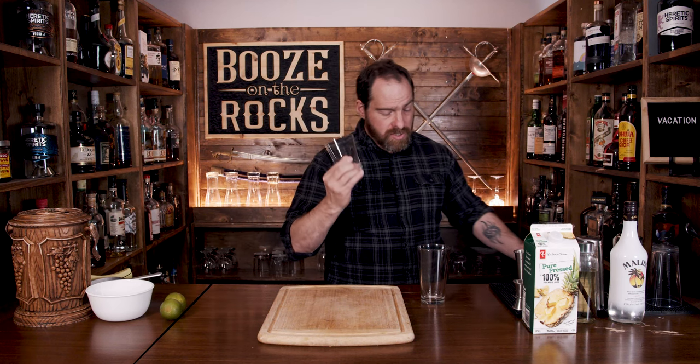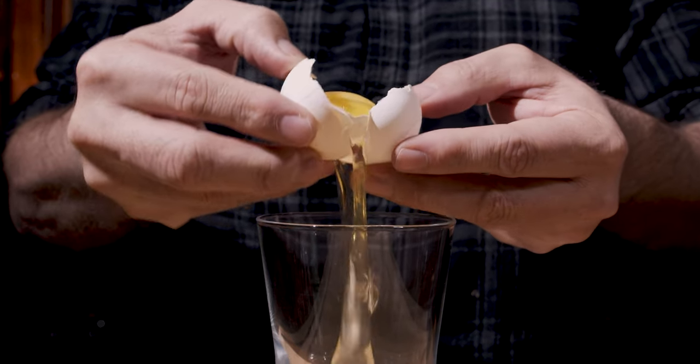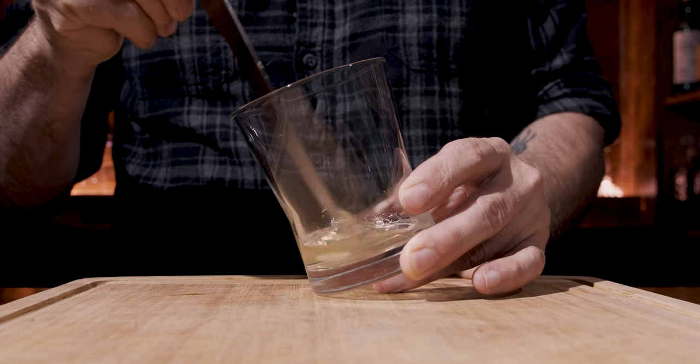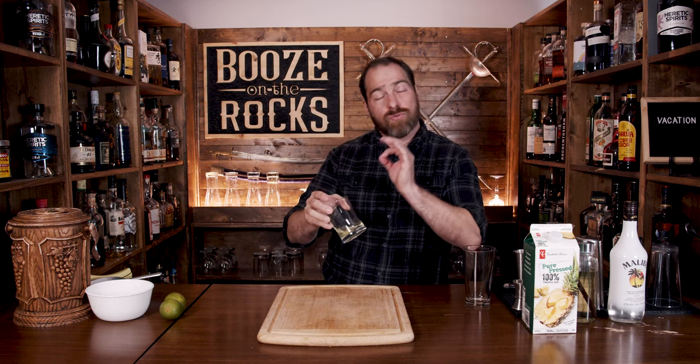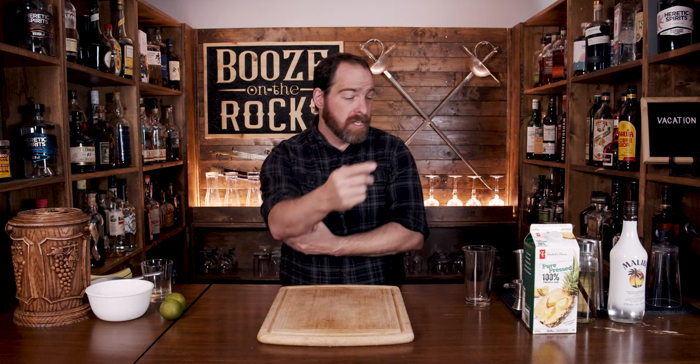The first thing you want to do is grab your shaking glass, but you also need another glass to prep one of your ingredients. We're going to prep an egg white — crack one open, separate the whites into the glass, and then use a knife to break up the yolk. Once you've done that, make sure you clean your knife. You should always clean anything you've used to work with egg, then put it off to the side. Breaking it down this way will make it easier to measure out in a smaller quantity.